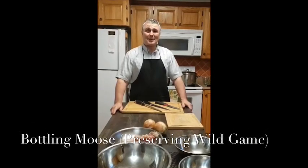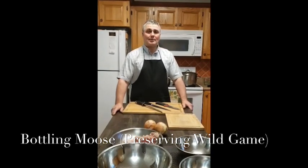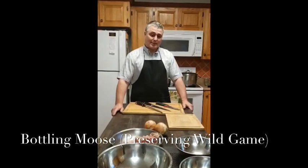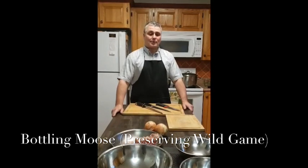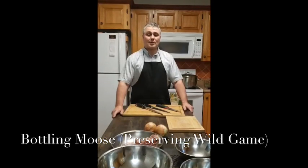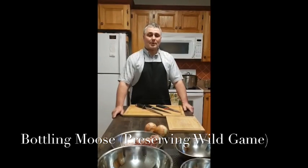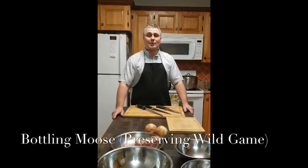Hey there, welcome to the Baldwins. We are going to show folks how to bottle moose meat, which is a homestyle method that is really useful for anybody interested in food security. Food security is a really important thing, particularly these days, and certainly something you could pass on to your kids or grandchildren.